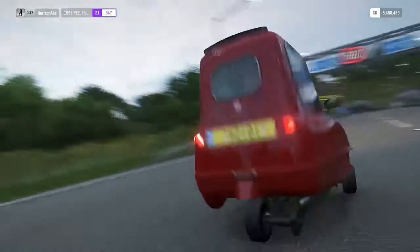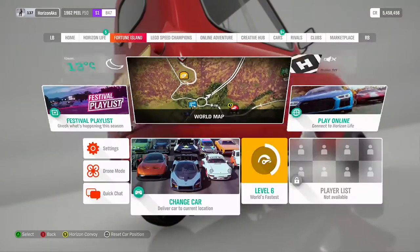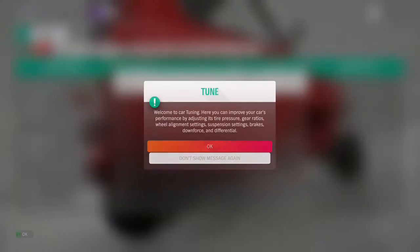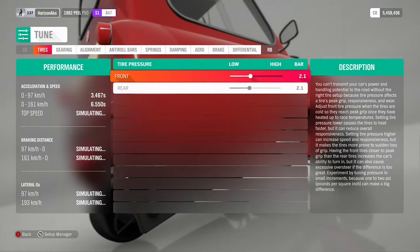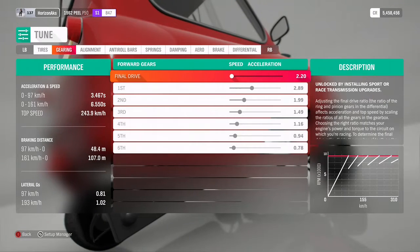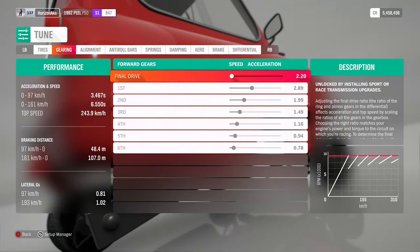So this is my tuning setup, I will show you. The tire pressure is just as it is, I have not changed it. For gearing, I have turned it to the speed in final drive.